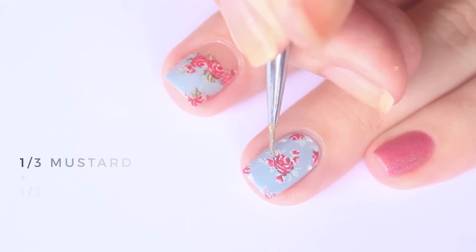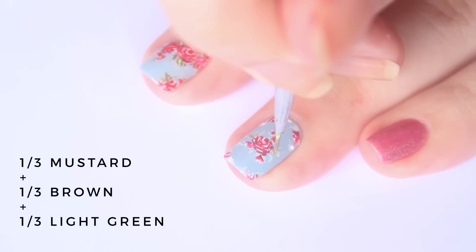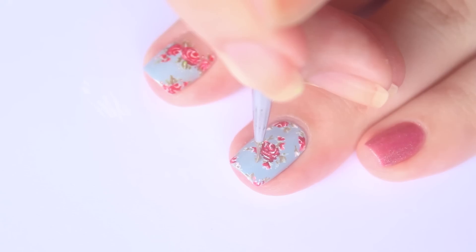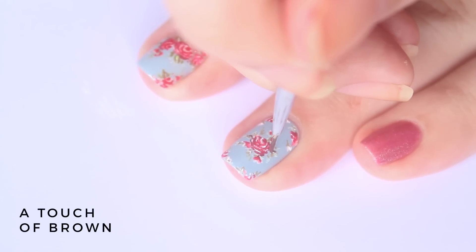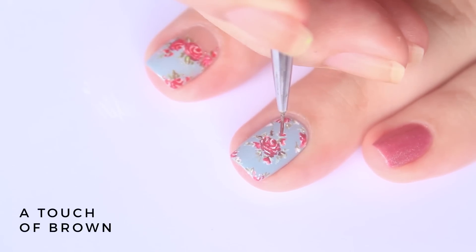To deepen some of the leaves, mix 1 third mustard, 1 third brown, and 1 third light green acrylic paint — you'll get a light murky khaki shade. Selectively deepen some leaves with a touch of brown acrylic paint. This will give the entire foliage a realistic and organic effect.